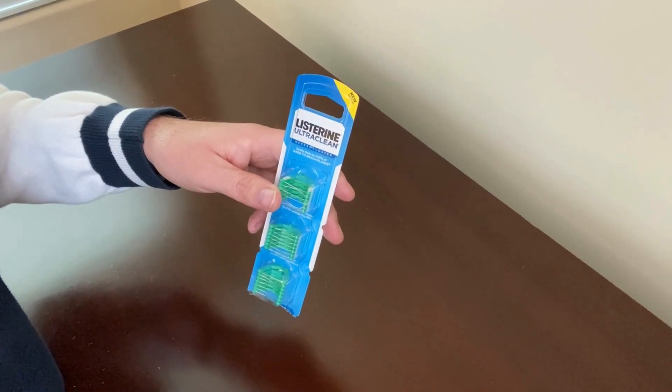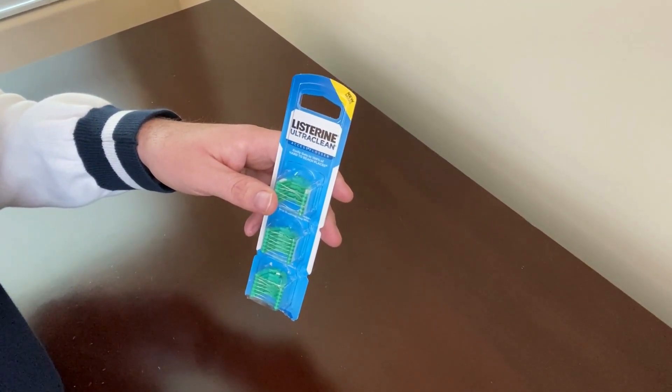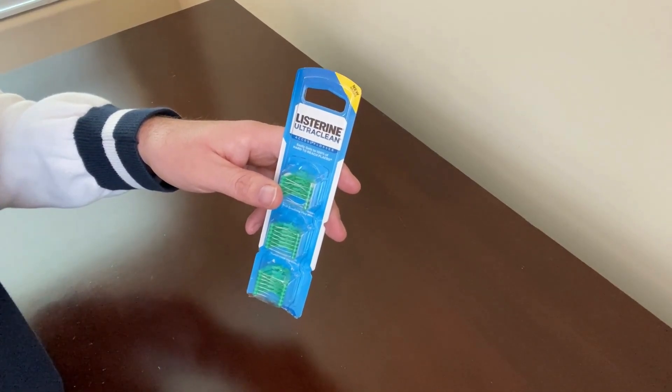Each flosser head lasts me a couple of weeks. I clean them before each use, so it takes me a long time to go through one package — about a year roughly. Thanks for watching!